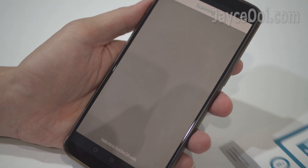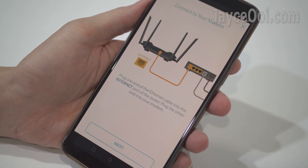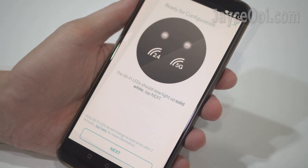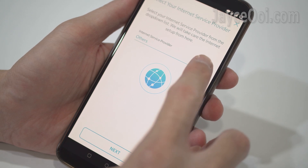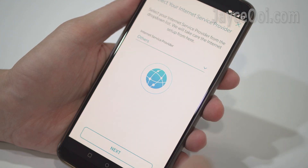Installation is very simple. Just follow the on-screen instructions through the D-Link Wi-Fi app. You need to set up your internet service provider, Wi-Fi SSID, and admin account. That's all.